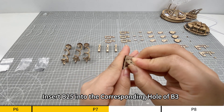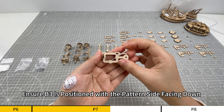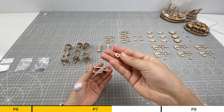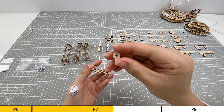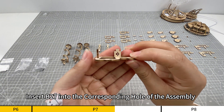Insert B25 into the corresponding hole of B3. Ensure B3 is positioned with the pattern side facing down. Insert B27 into the corresponding hole of the assembly.